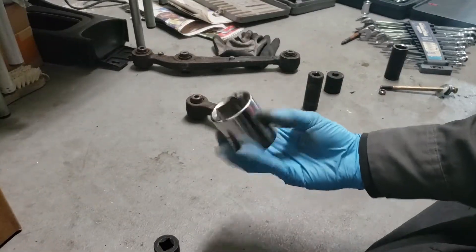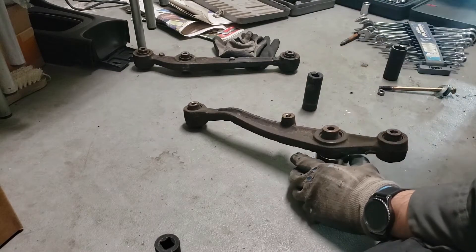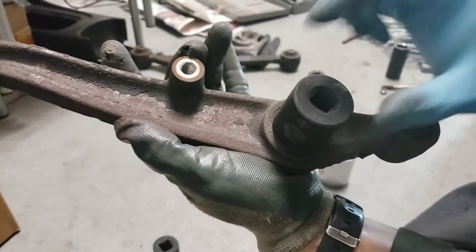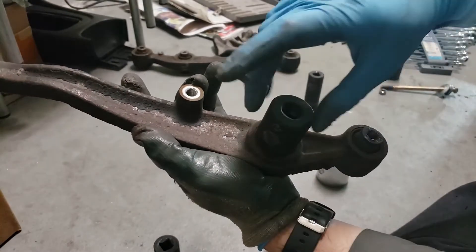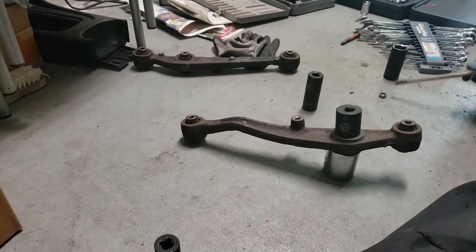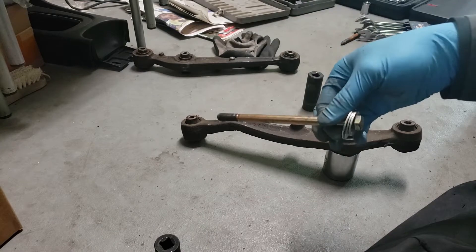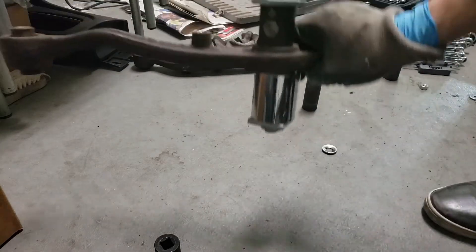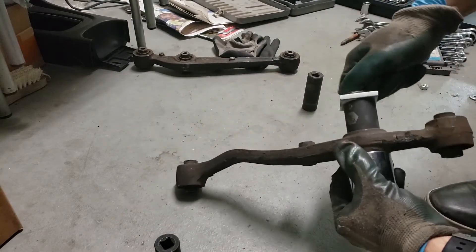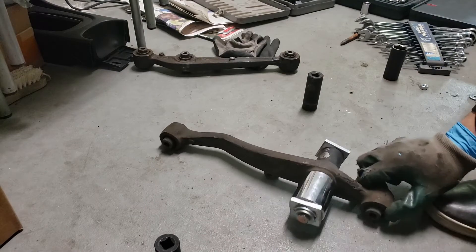I'm going to be using this 36-millimeter axle socket as a cup underneath, and then a 15/16 socket that fits right over the lip of the bushing - that's what you want. If you were using a hydraulic press, this would be the socket to use to press it in. I'm threading a bolt through and fitting it with some heavy-duty washers to try and press it out. I'll get a couple of breaker bars, make sure it's centered, and crank on it - hopefully it just pops out. I didn't use any penetrating lubricant since I don't think it would penetrate the sleeve anyway.